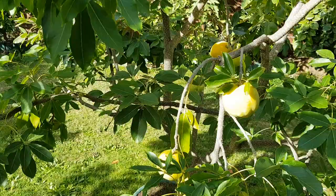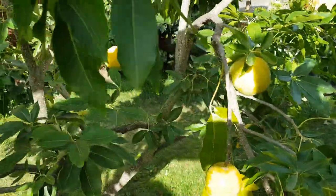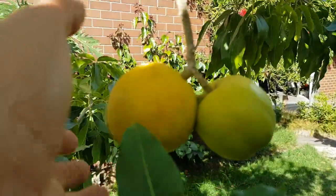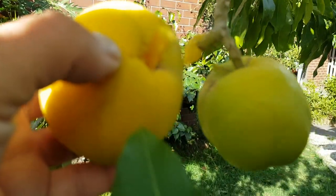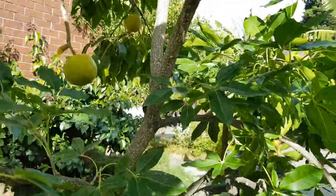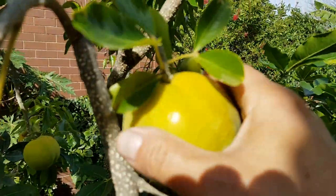I'm going to wrap it up with these white sapotes, which are super ripe — literally falling off the tree. Look at that. And this one here, very ripe as well.